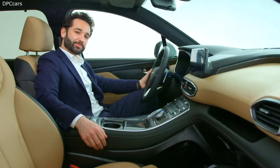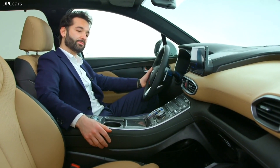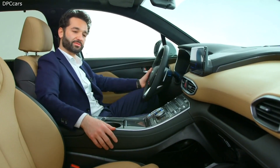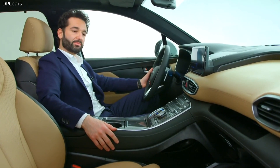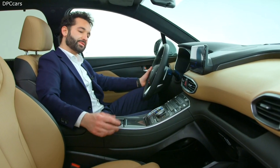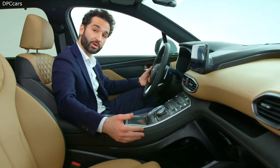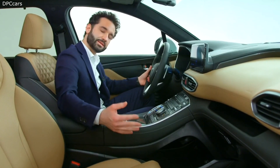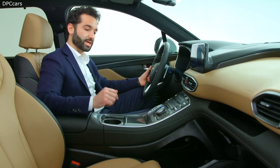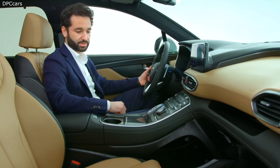On the interior, our target was to increase the premium feeling of the Santa Fe. That's why we completely redesigned the lower fascia of the dashboard, completed with more soft-touch materials. The center console is also completely new — it is now a high, floating center console. Thanks to this, we have more space for the front passenger, and we have also integrated, for the first time on the Santa Fe, the shift-by-wire function.